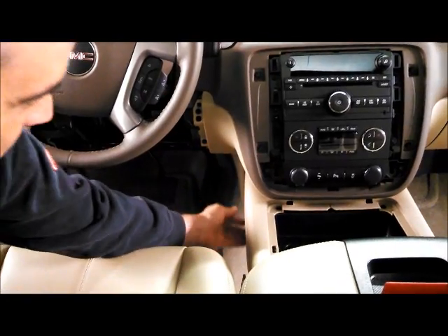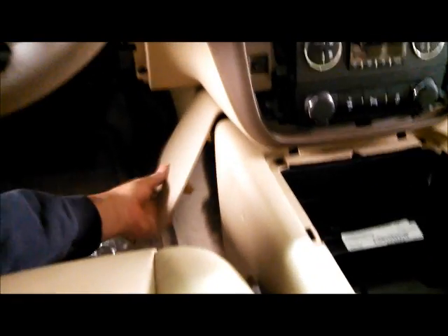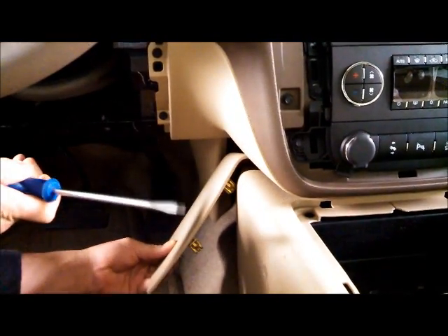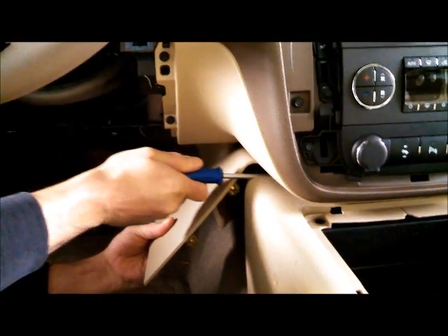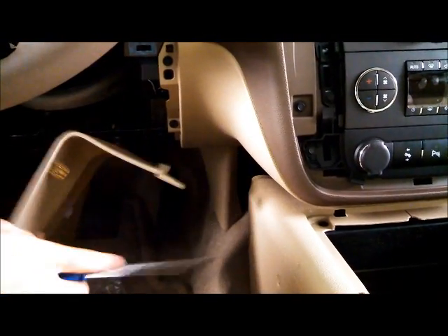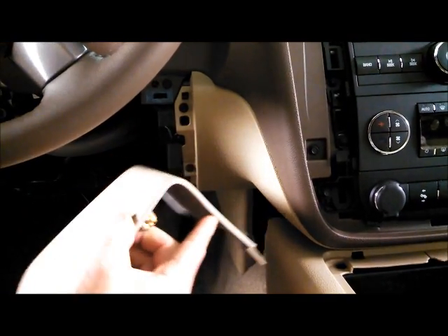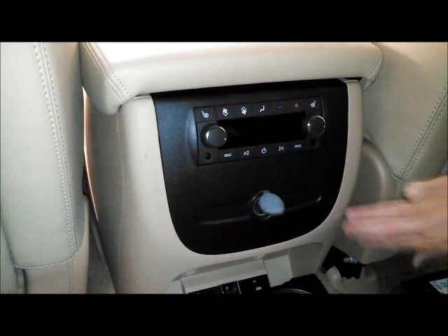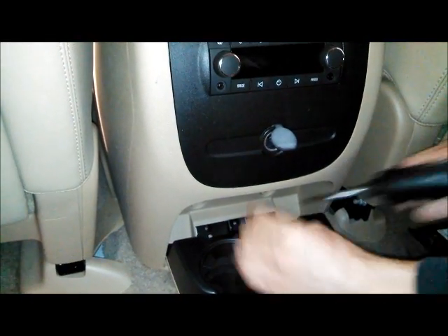You're also going to want to remove this front panel right here along the left side of the center console. Just grab it and it pops out, but there is a trick — there's a little plastic notch up in here, so it's best to use a straight screwdriver and get up in there to help pop that notch over the lip, otherwise you risk snapping it in half. The last panel you need to worry about removing gives access to the back side of the USB — start with three screws that hold the cup holder.